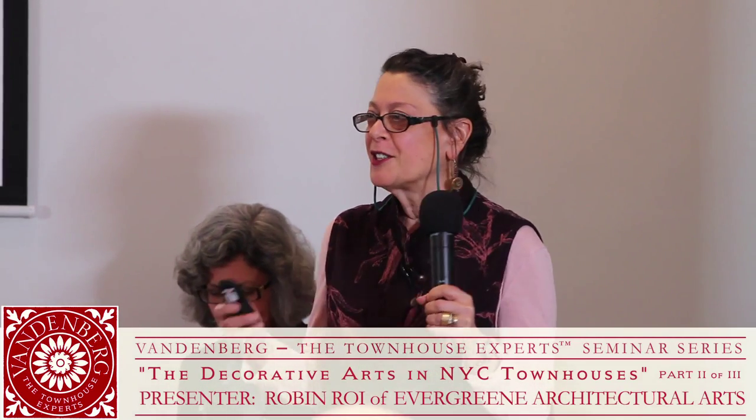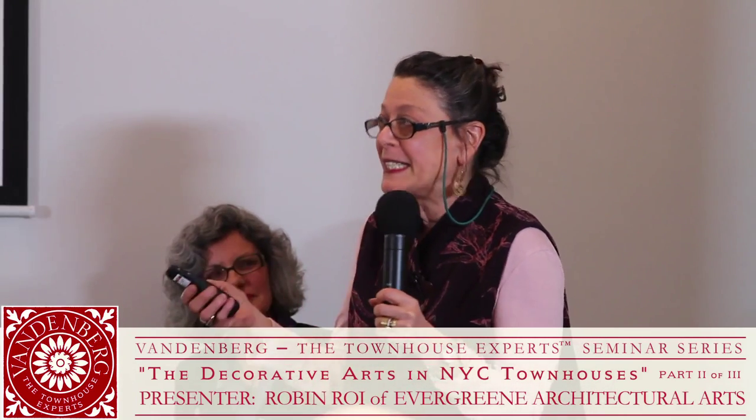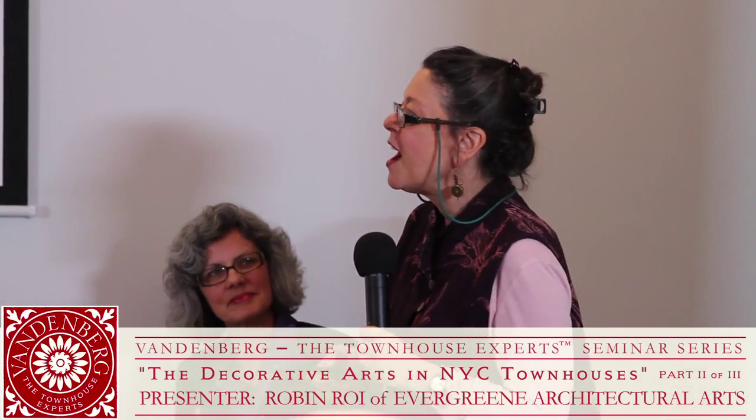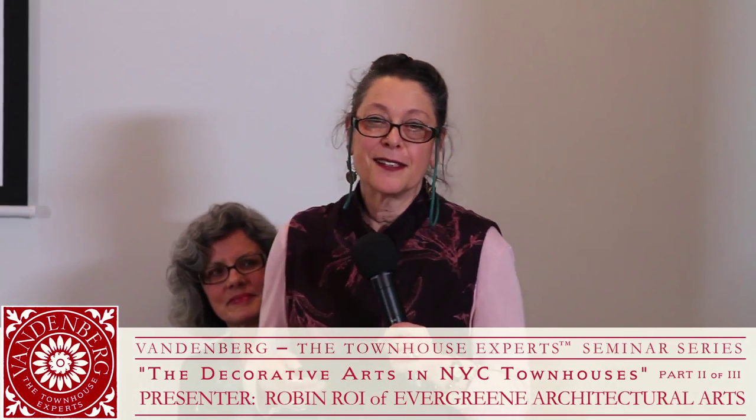I represent the new construction and renovation side, as opposed to restoration. My background is actually in fine art — I've been a painter and hold a master's degree in painting, so I came to this field after a career in painting. I say I'm not deep, I'm not even shallow — I'm all surface.